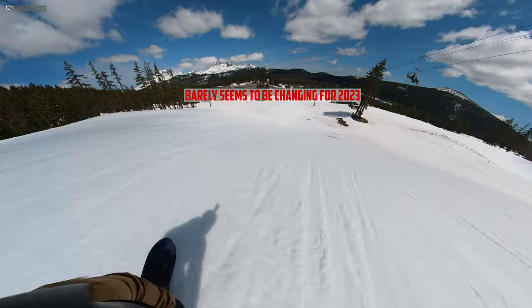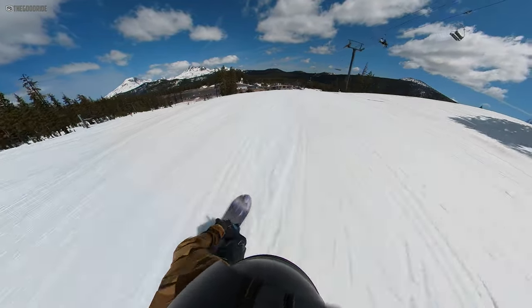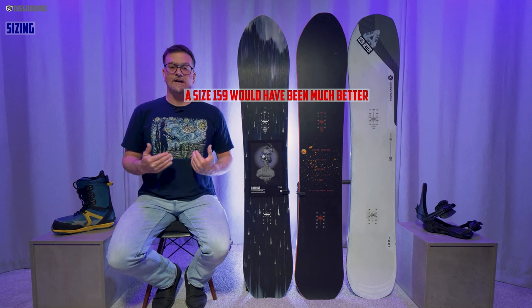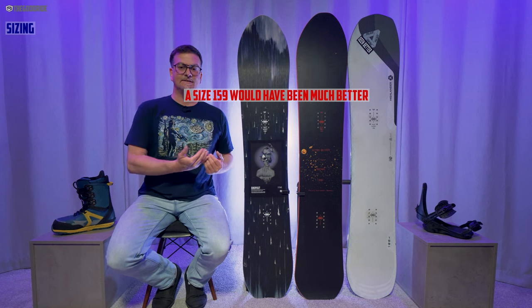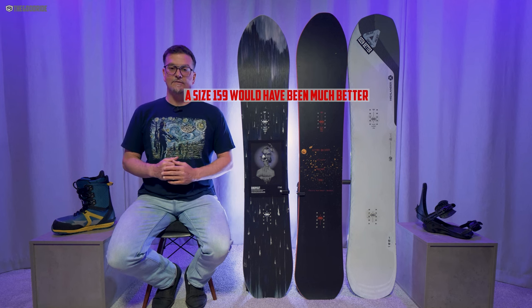It just never fails completely across the board and never really shines in one particular situation either. When it comes to sizing, I felt like this 156 was the right size for me — it felt like the right size for my boots. However, the weight didn't feel great. My 190 to 195 pounds felt like a little bit too much for this board. So I think this appeals to a lighter rider.